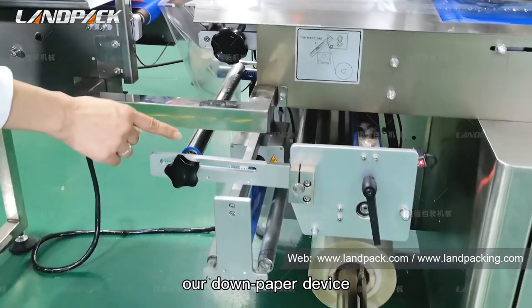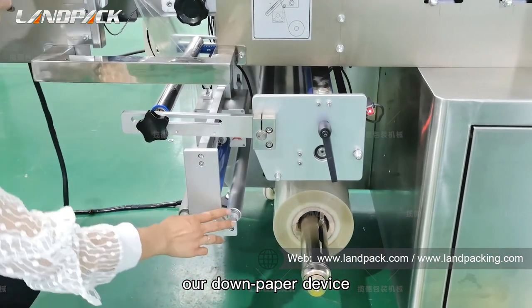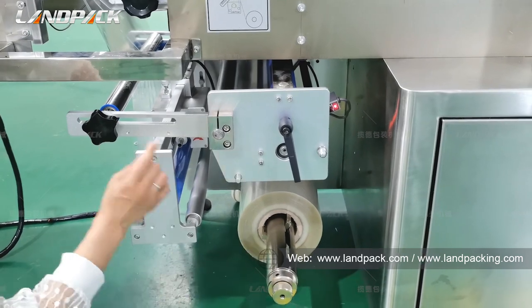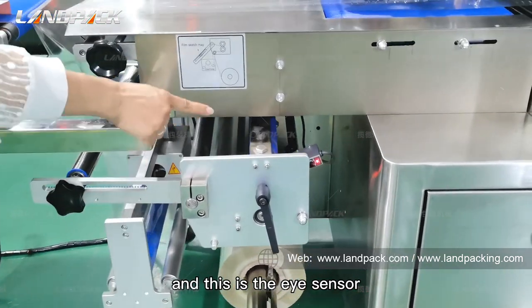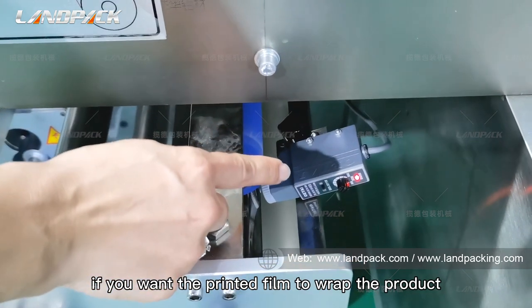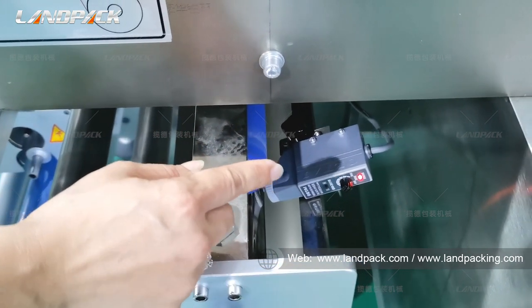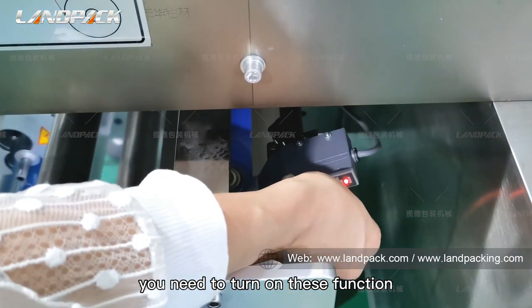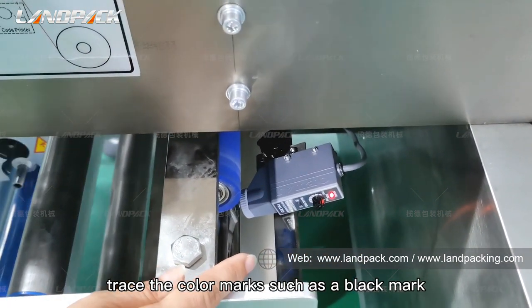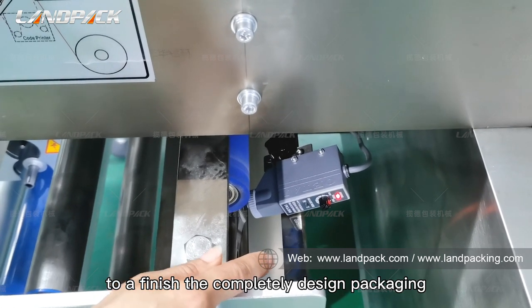This is our dump paper device. This is the film loading device. And this is the eye sensor. If you want the printed film to wrap the product, you need to turn on this function — it will read the color mark, that is the black mark, to finish the complete lid packing.